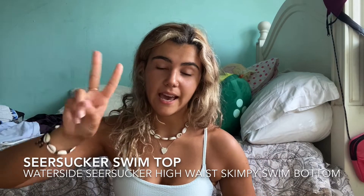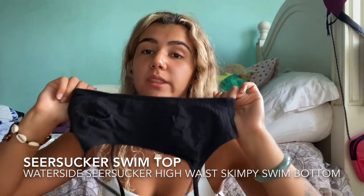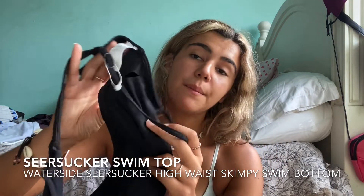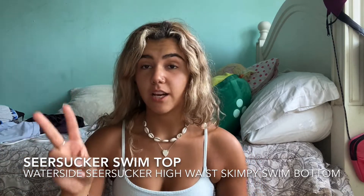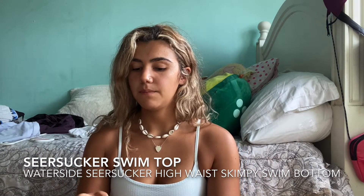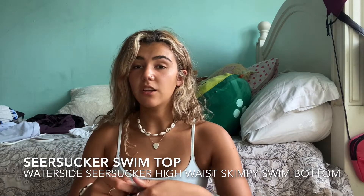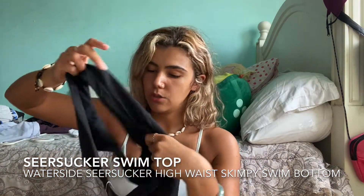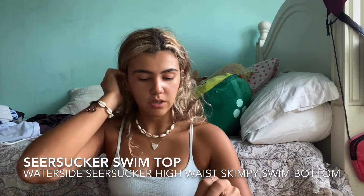The second one I have is the same top but in black — it has the ribbing feature. I've worn this one as well and was a big fan. It has the adjustable strap and removable pads. I got a size small, just like the other one. For the bottoms, I got two separate different styles. I have the Water Side medium-rise Seersucker bottoms — the same style as the blue one — originally $68, size medium. They just came in the mail and still have the sanitary liner, so just so you know it's not used.